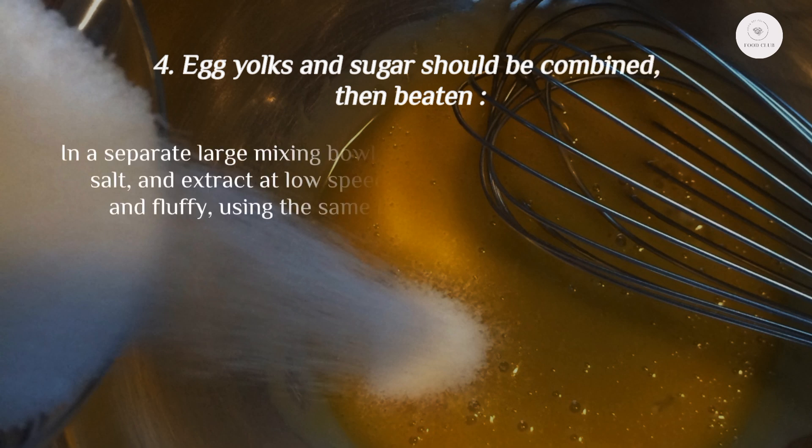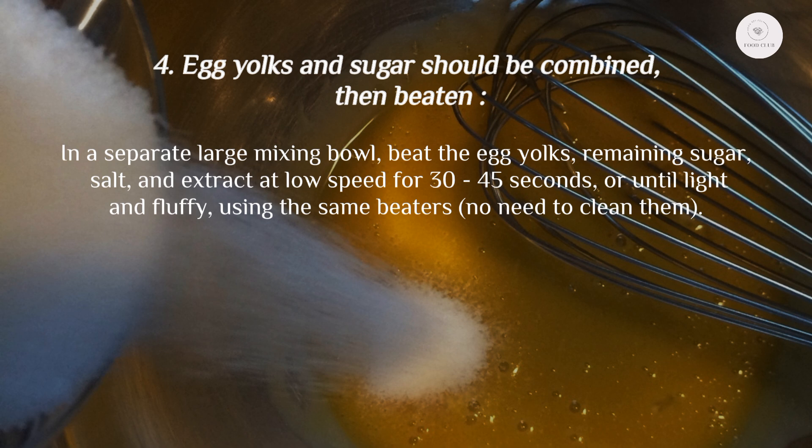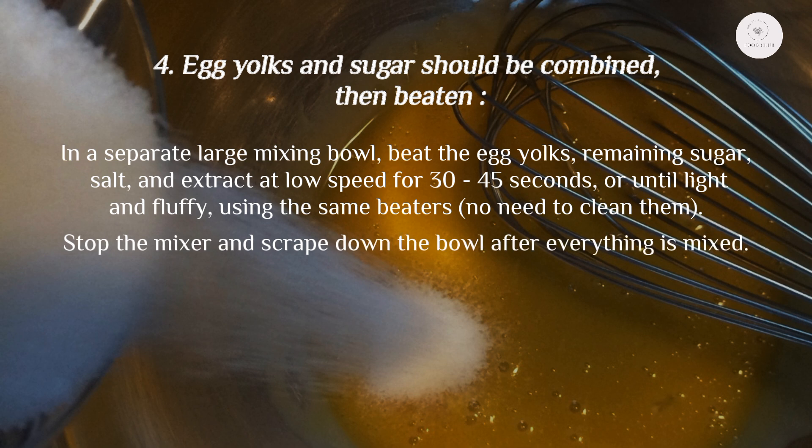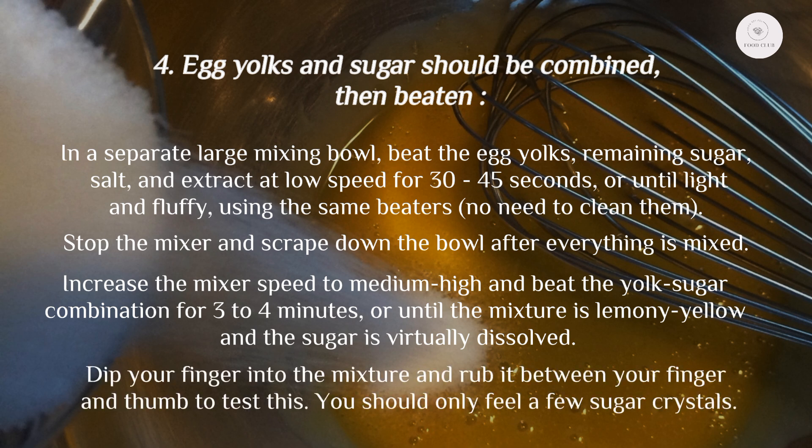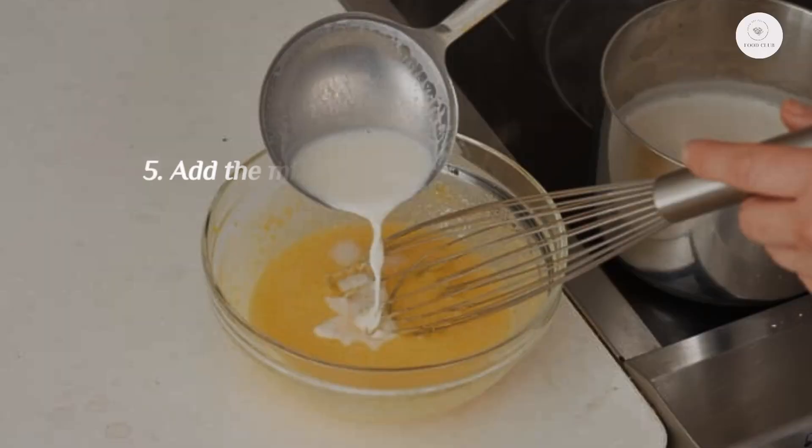Step 4: Combine and beat egg yolks and sugar. In a separate large mixing bowl, beat the egg yolks, remaining sugar, salt, and almond extract on low speed for 30–45 seconds until light and fluffy using the same beaters — no need to clean them. Scrape down the bowl, then increase to medium-high speed and beat for 3–4 minutes until the mixture is lemony yellow and the sugar is virtually dissolved. Test by rubbing the mixture between your finger and thumb — you should only feel a few sugar crystals.